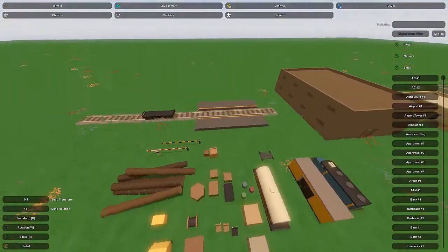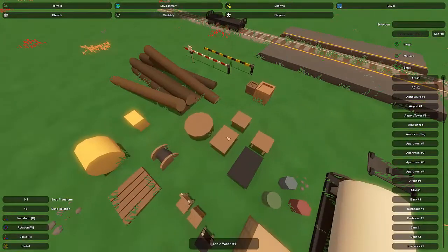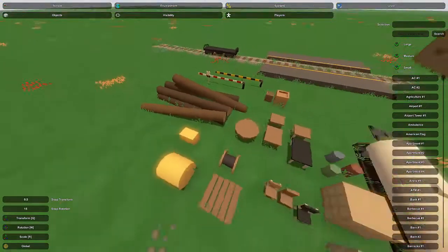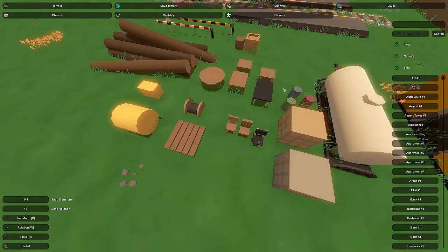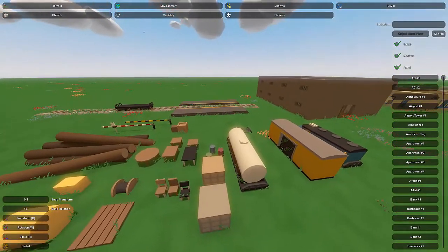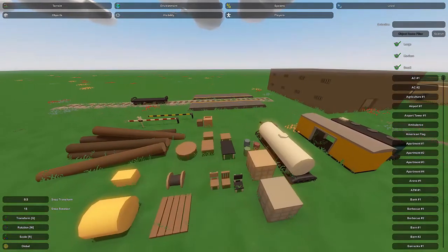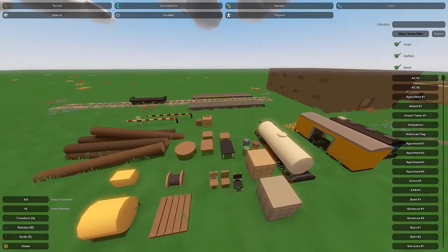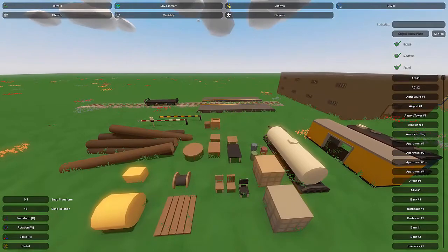We've got a lot of objects we can put on this train station — crates, tables as a check-in spot for tickets, hay bales, chairs, barrels, coil pallets, wood, and Hesco. Of course there are many other things you can put on a train station. People transport just about everything by train, so you could put dishwashers, air conditioning units — you name it.